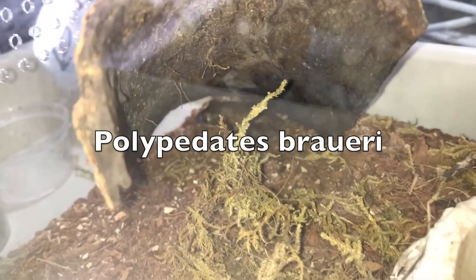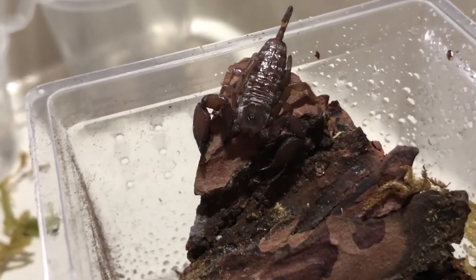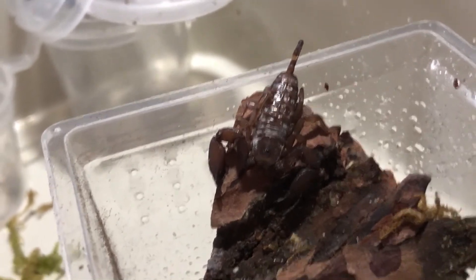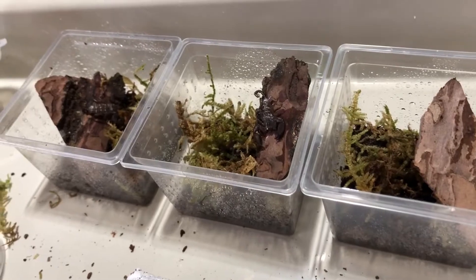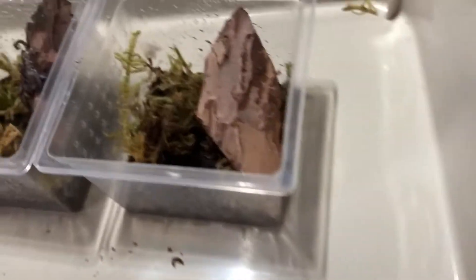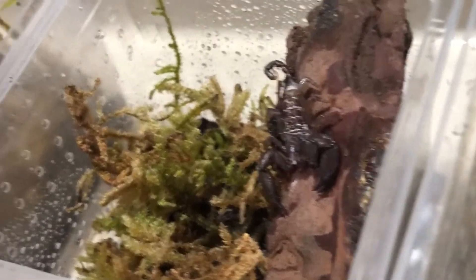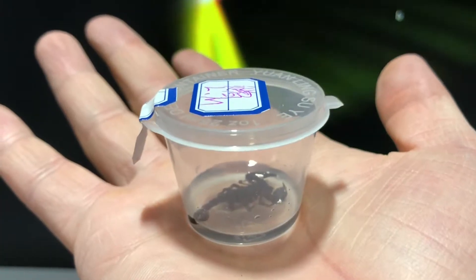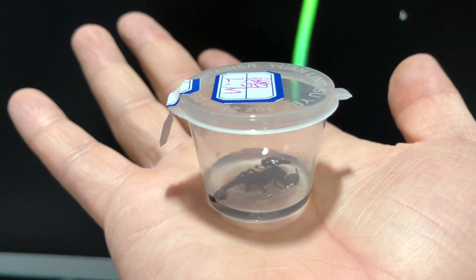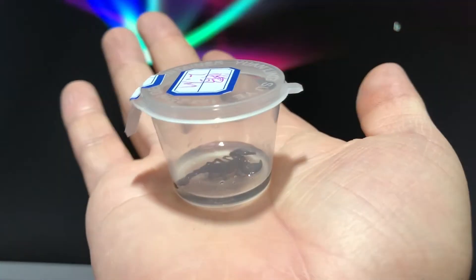There you have it — Palapaelates broeri. They're just so nice, look at that shine — beautiful. That one just went inside. As for the dead scorpion, I've decided to turn it into a specimen preserved in resin.